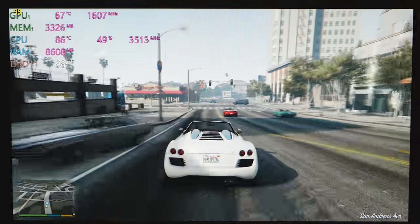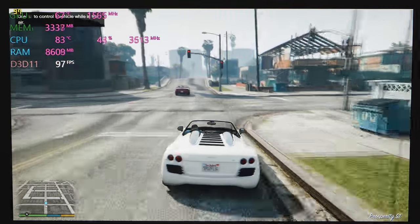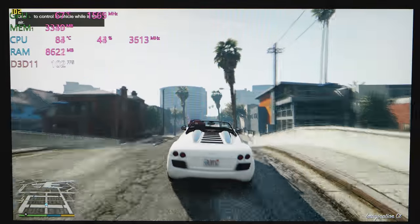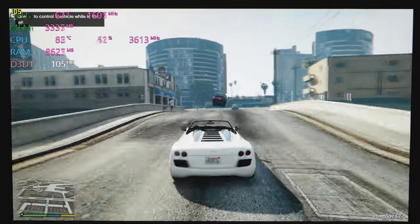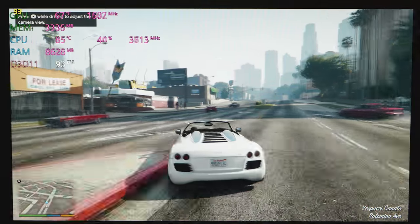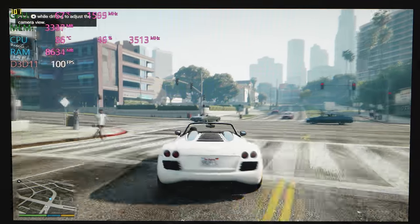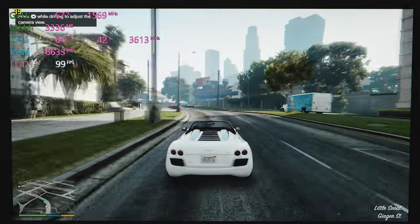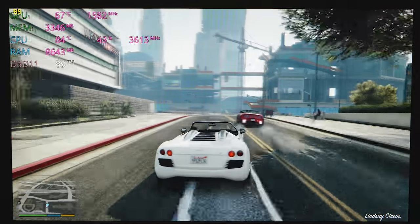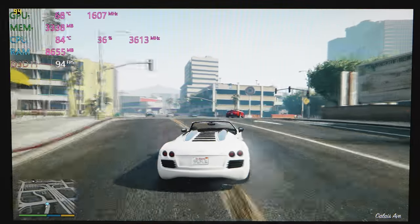The CPU is at 86 degrees — it can go up to the 90s, but GTA 5 pushes it the hardest in terms of CPU. Most games won't get as hot as this. The display is 60Hz — at this price point it's acceptable. You can get the G7 with a 120Hz display but that's going to be much more expensive. The matte display is nice and enjoyable to play on.